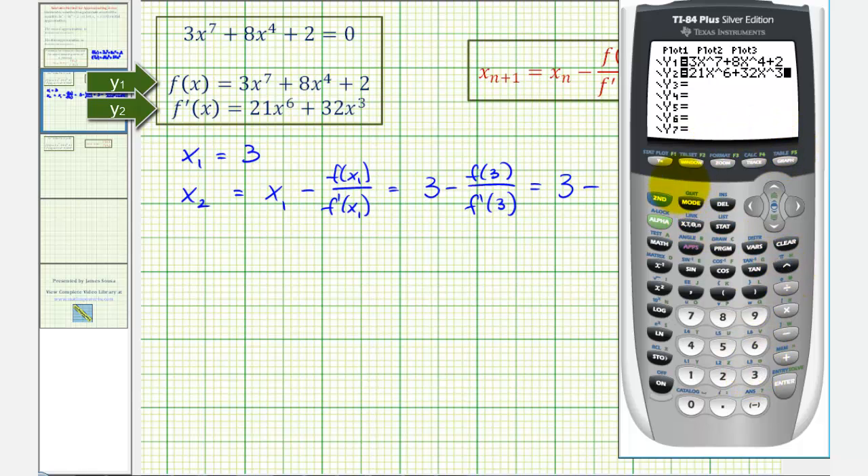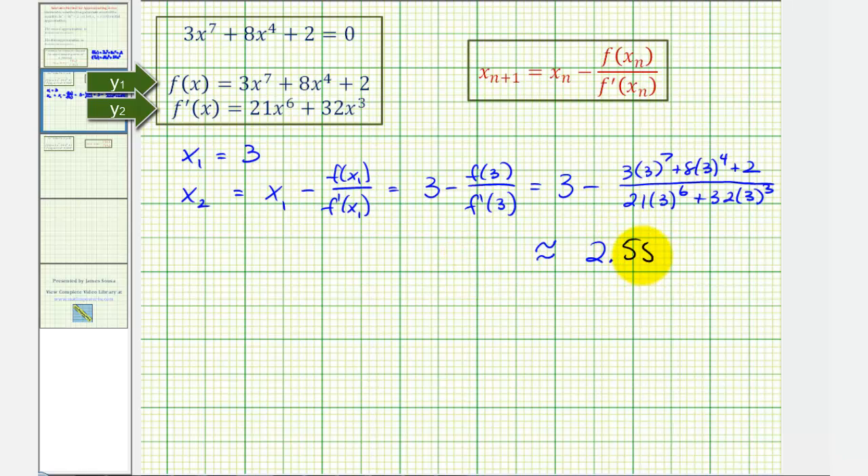Now go back to the home screen to determine our second approximation. We'll enter 3 − Y₁(3) / Y₂(3). So we have 3 minus — to access Y₁, press VARS, right arrow, Enter, Enter — then in parentheses enter 3 as input, divided by f'(3), which is Y₂(3). Press VARS, right arrow, Enter, arrow down to 2, Enter, and in parentheses enter 3, then Enter. Our second approximation to four decimal places is 2.5541.